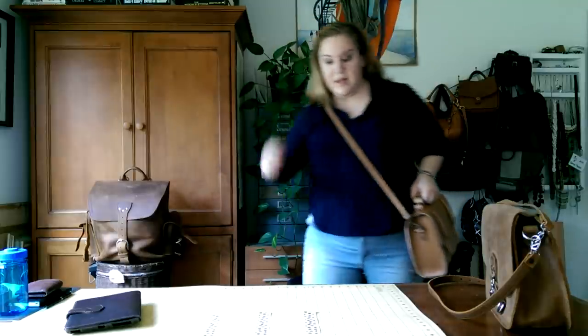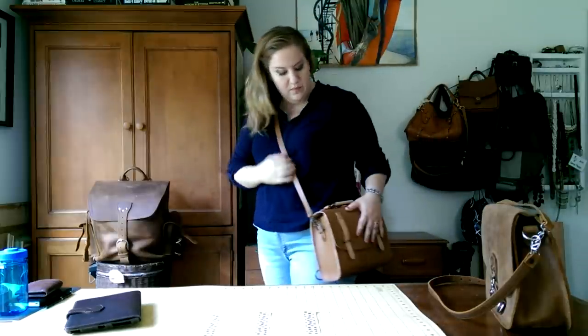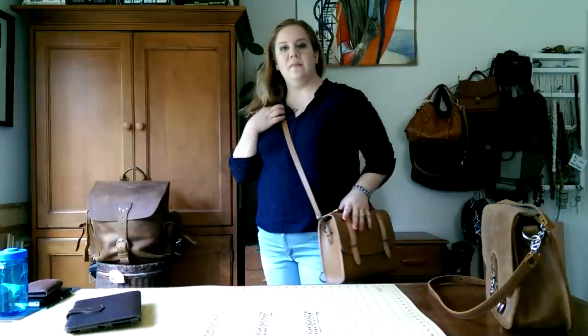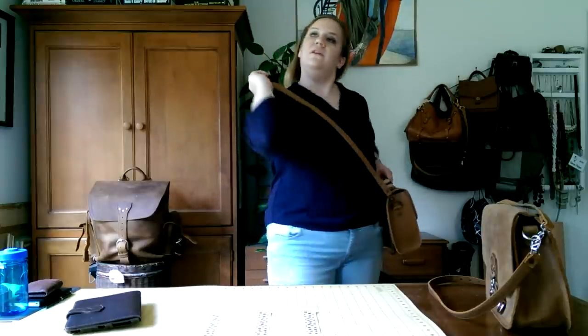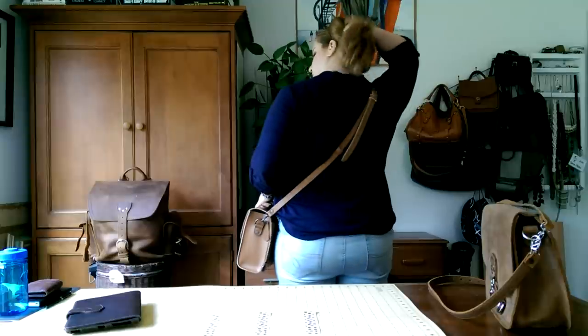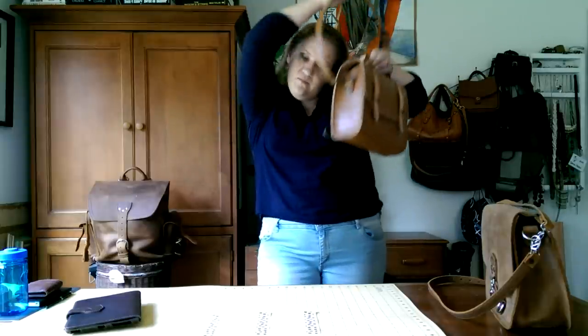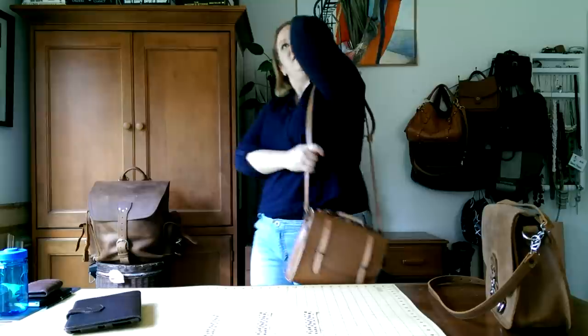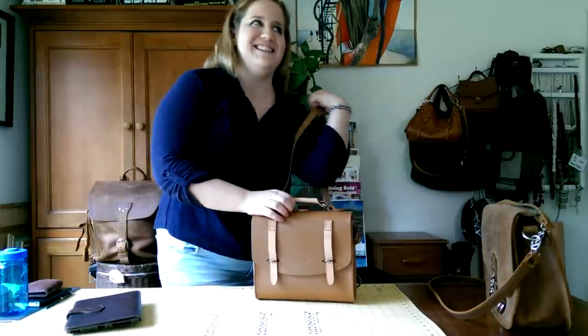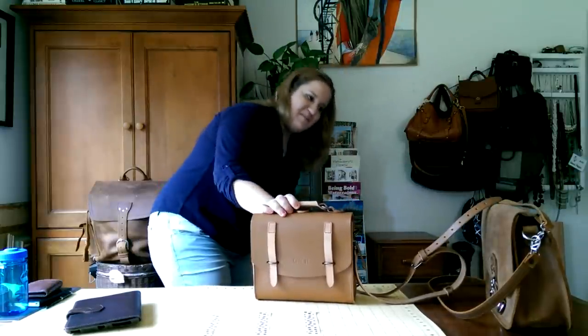Okay, here we go — I'm 5'5" and this is crossbody. The strap is really comfortable and the buckle is not on my shoulder, which is sometimes an issue with some bags. Now let's do shoulder bag — this is a little long for shoulder but you can see what it looks like. And the top handle — I keep grabbing it — it is the best addition to Love 41 bags.